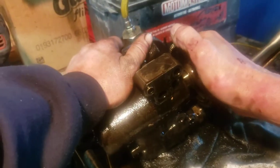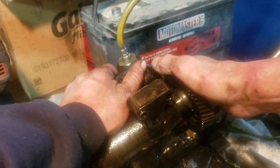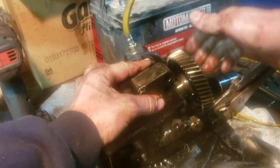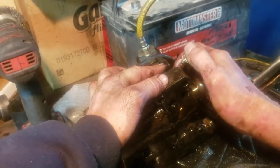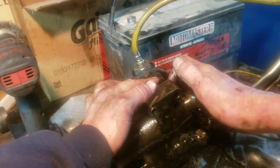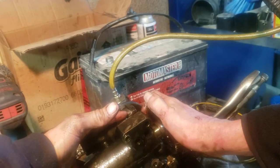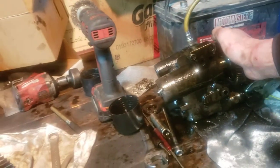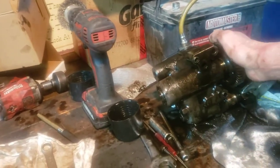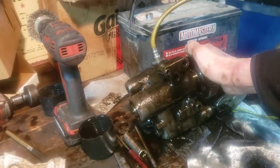Notice that difference. When I did the air test on the vehicle, I didn't hear it — it was probably just pressurizing the whole system, and that's what makes it tricky to find. But that is a definite difference.